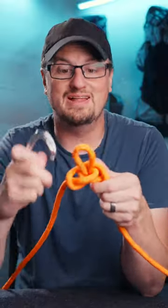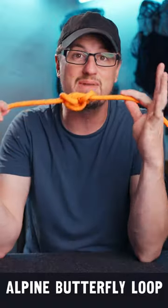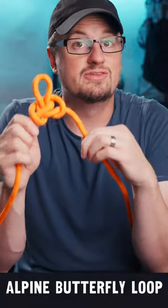This is how you tie an alpine butterfly loop. The nice thing about an alpine butterfly loop is it's made to work in the middle of your rope, as a loop or an anchor. It won't slip or change position in the middle of your line, which is great.